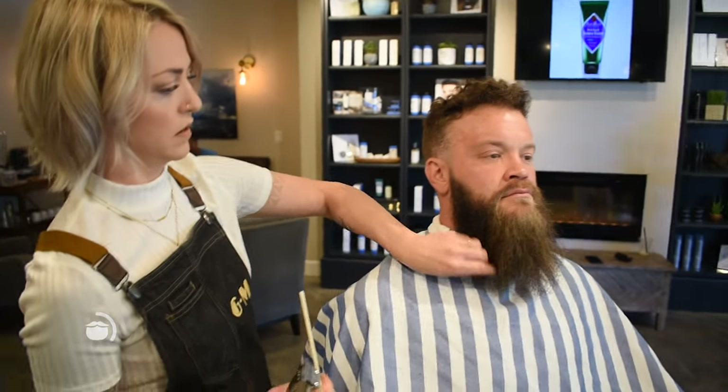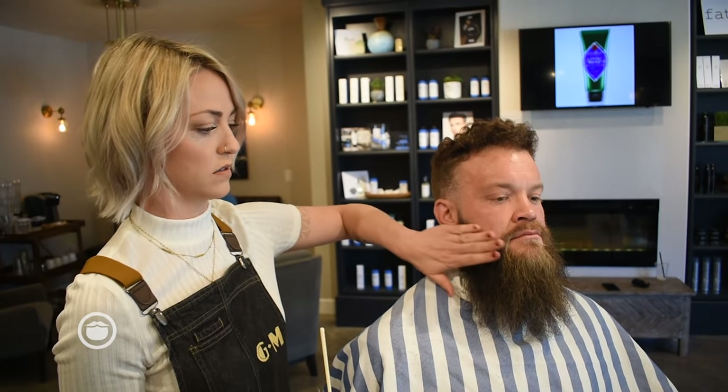We're going to move on to the next side. This part of the beard I'm going to leave for when I lean him back just a little bit so I can really get underneath here. I'm just going to take my shears and hit these ends to try to get the dead ends off. We're leaving most of that.